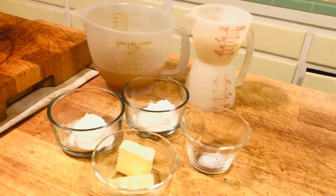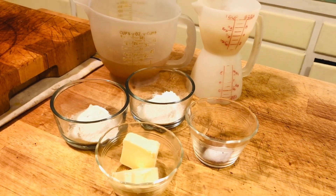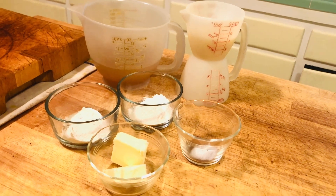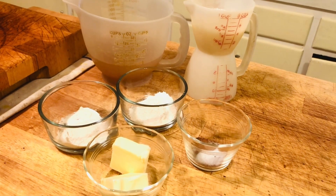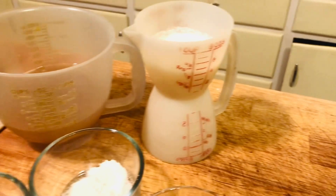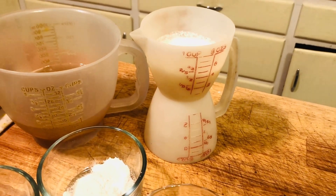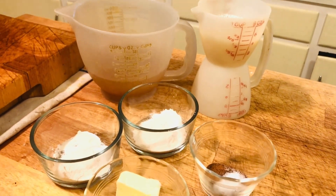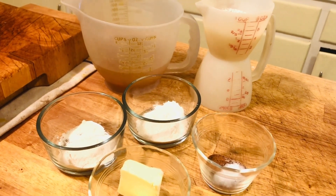While your meatballs are cooking, you want to get your cream sauce ready. You're going to make a bechamel sauce with three tablespoons of butter, three tablespoons of flour, one teaspoon of salt, a half teaspoon of allspice, a quarter teaspoon of nutmeg, one and a half cups of beef broth, and a half cup of half and half. I didn't have any half and half, so I mixed whipping cream with whole milk to make my own.